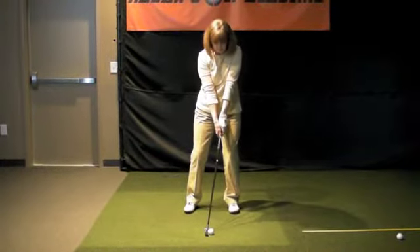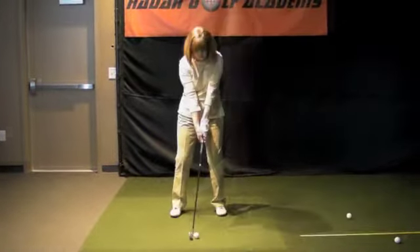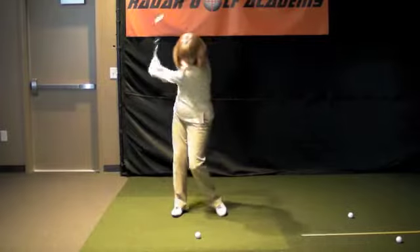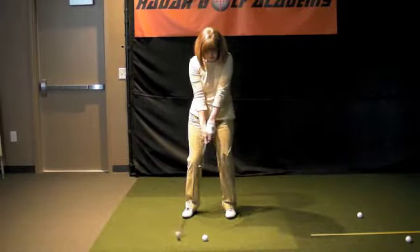You want to hold for that picture. Hold that pose a little bit longer on the end. Hold it. Good. There you go. That was a very nice one.